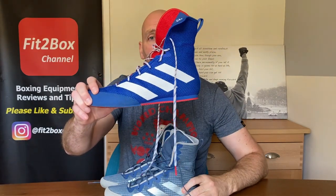The Adidas BoxHog 4 — are they much different from the BoxHog 3s?